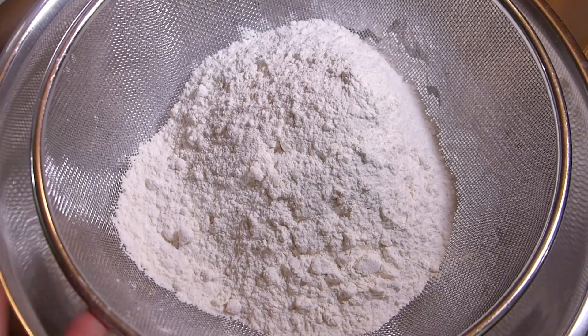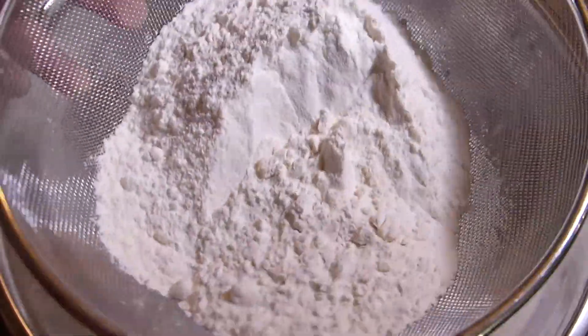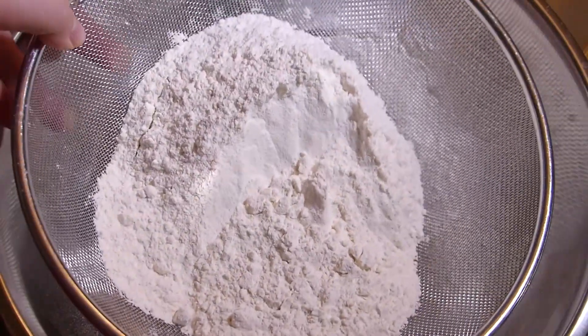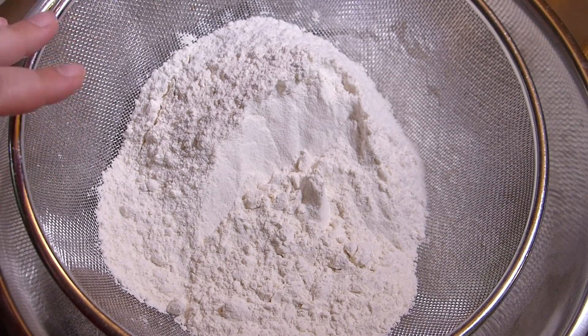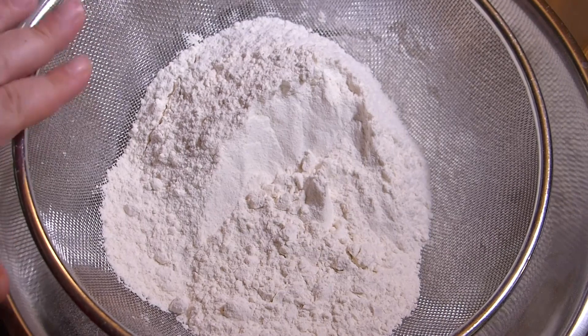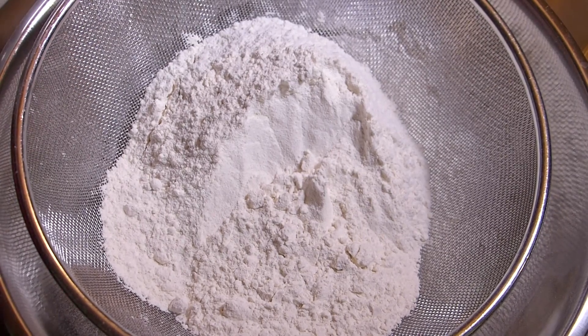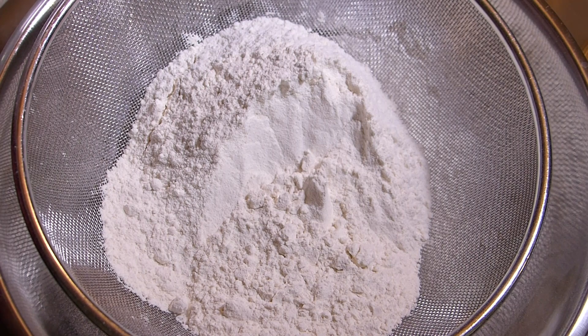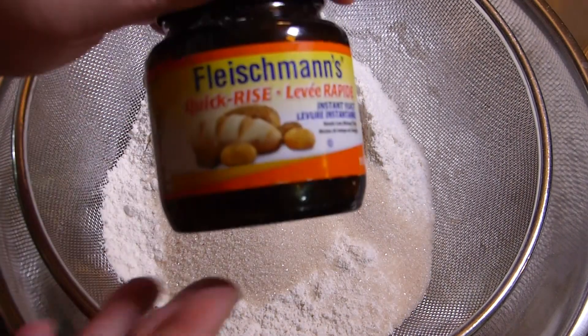Put flour into the sift. This sift is not very fine, so I can add the rest of the dry ingredients here. If you have a very fine mesh sift, don't add the rest of the ingredients — sift the flour first. To the sift I am adding a quarter cup of sugar. Next, I am adding yeast.